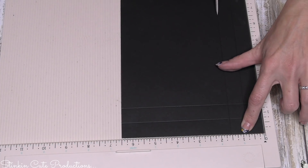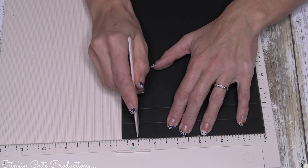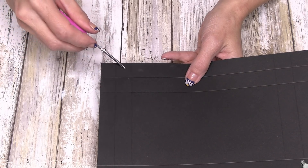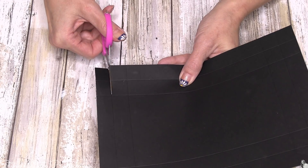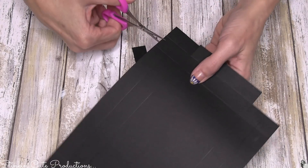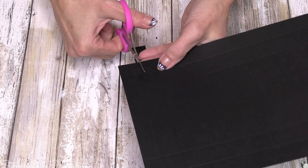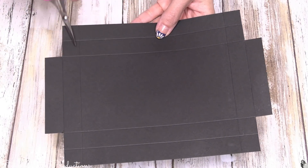After rotating, we're going to score at one and a half inches, again at five inches, and then five and three-quarters inches. Now on all four corners you're going to see four boxes — the two on the end we're going to cut off, and we're going to do that on all four corners. I'm going to do this a bit differently just to make it easier, because I know that when cutting pieces out it can get a little confusing, so we'll cut out our pieces first.